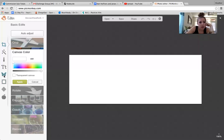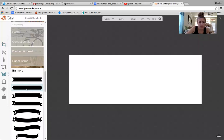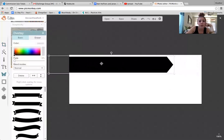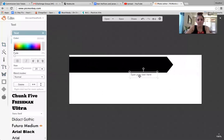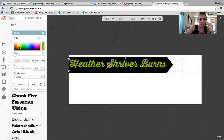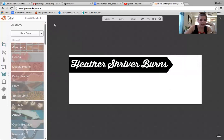Let's say you want to leave it white — it looks clean — and you want to do a banner, maybe your favorite quote, maybe your name. I always kind of like that half part, and then text. I'm going to do my name: Heather Shriver Burns. I just stretch it out to get it as big as I want it. It's in black because that's what the text is, so you could change it to anything over here — green, yellow, pink, white, orange, whatever. I'm going to do black and white, which is always one of my favorites.